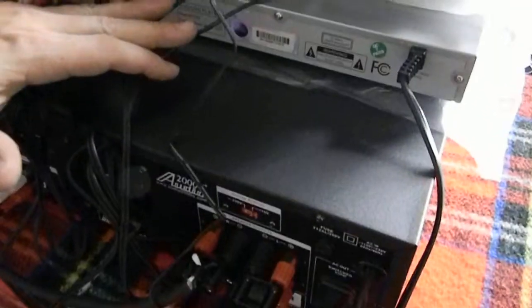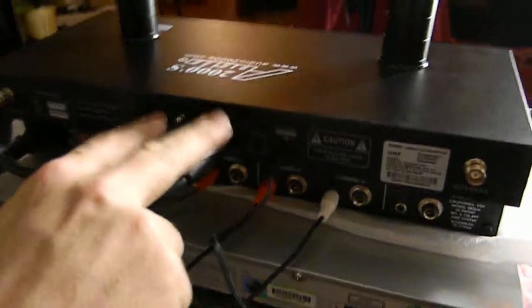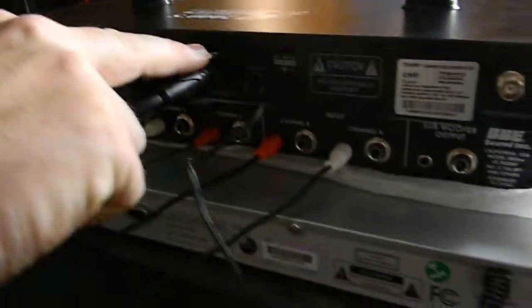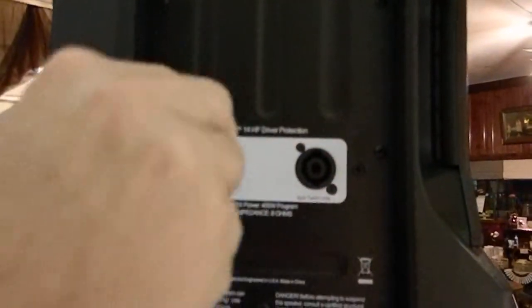We already talked about the hookup on the processor. For the wireless microphones, I separated the signal — these two are going out to the front of the unit. On the back of the speaker it's a simple plug-in.